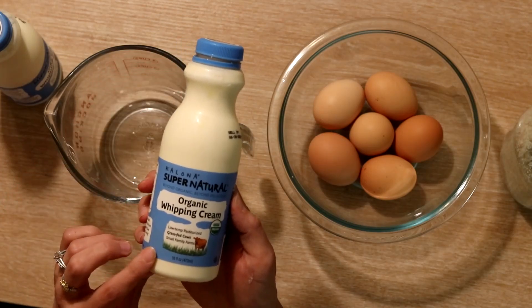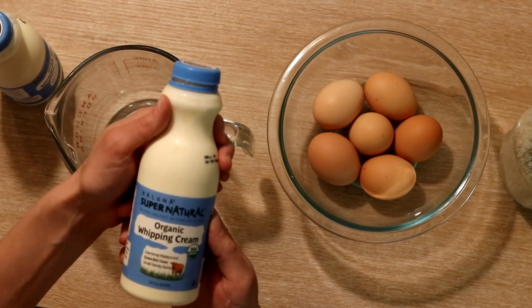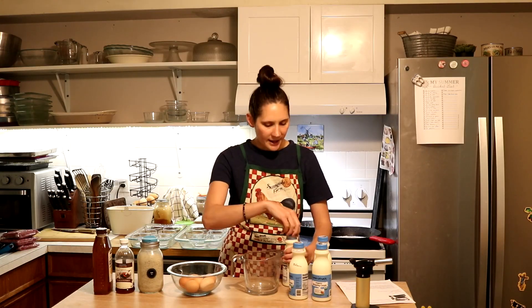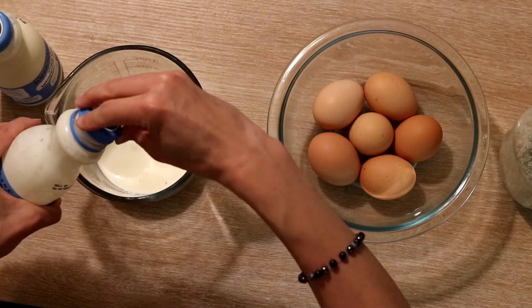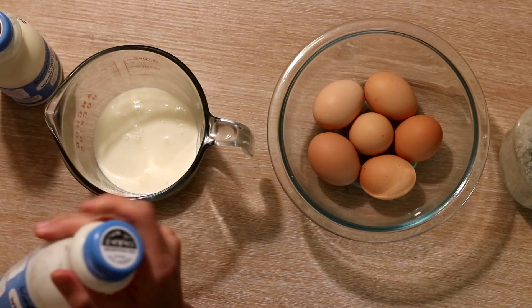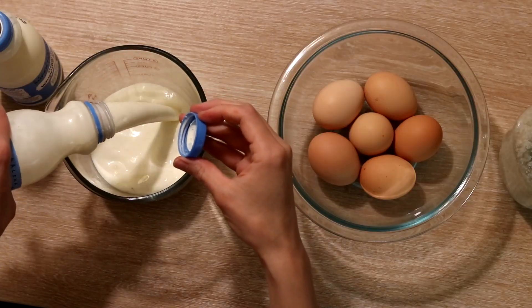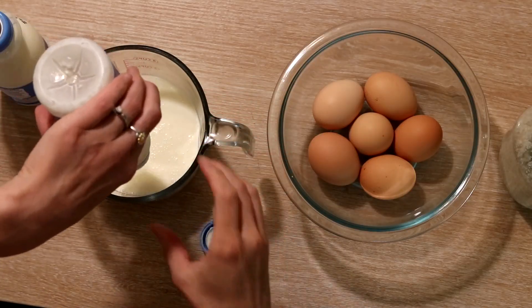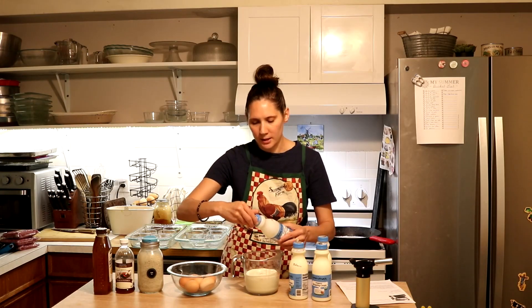It is low temp pasteurized, from small family farms, grass-fed cows, traditional breeds — all of the things that you want to look for. It has just been low temp pasteurized, and cream is not damaged in the same way that milk protein is during pasteurization. So whenever I do not have access to as much raw cream as I would like, this is the cream that I look for.